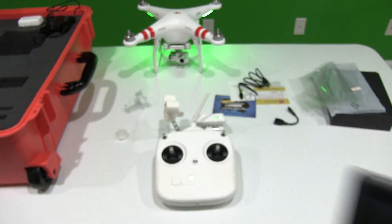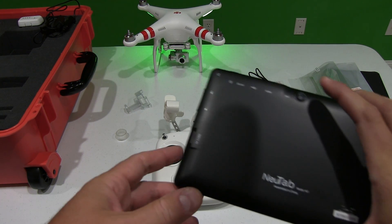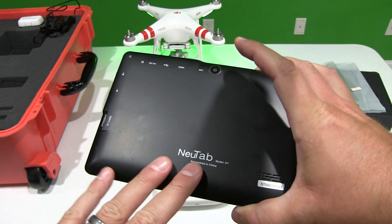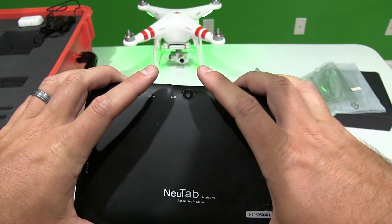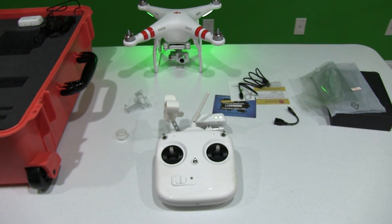Now what is this tablet? It's probably one you may not have heard of. It's not an iPad, it's not one of your leading brand Android tablets, but it's a high quality and extremely affordable tablet. You can find the link to order it in this video's description. I also posted information there on how I installed the Phantom 2 Vision Plus app on it.